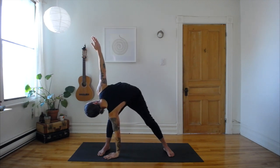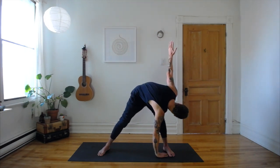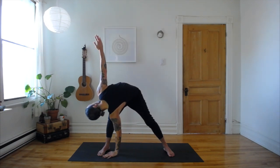Now for the triangle sequence, open your legs up wide. Start with your hands together at your heart. Inhale arms open wide. Exhale left hand down by the right foot, other hand to the sky, look up. Inhale come up. Exhale twist to the other side. Inhale up. Exhale forward bend. Inhale come up. And just flow through that following your breath.